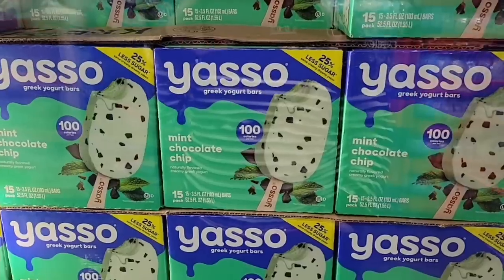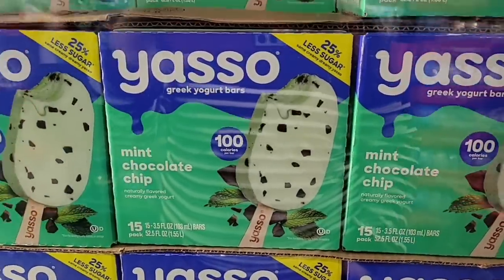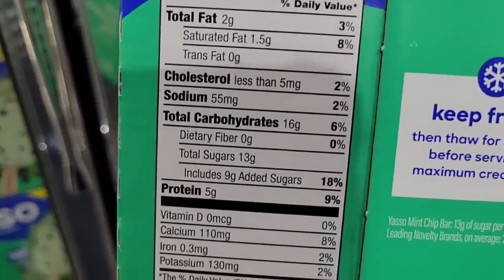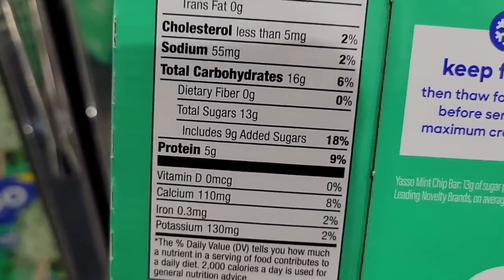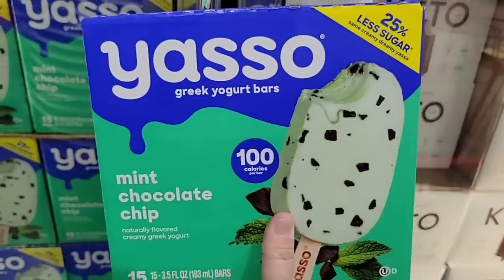Now the Yasso Greek yogurt bars — I am not a fan of mint and chip personally, but my husband loves mint chocolate chip. It is a Greek yogurt bar with 25% less sugar, for $11.99 for 15 of them.